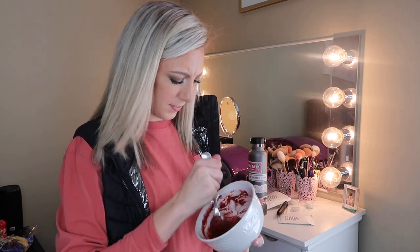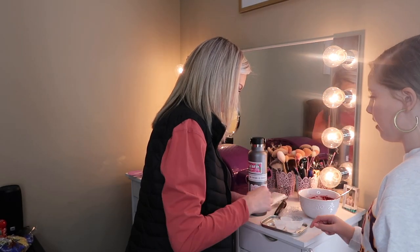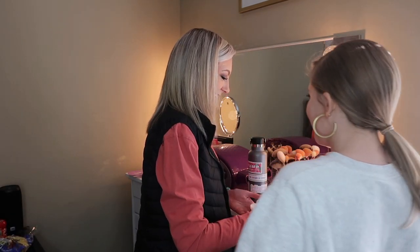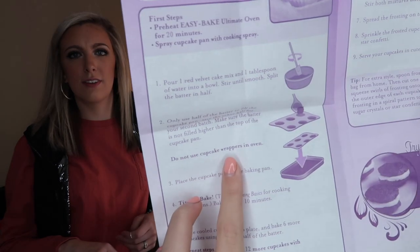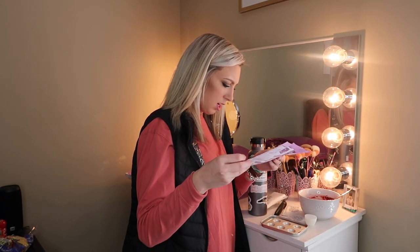We should get our parents to taste it and say which batch is better! We also realize we're not supposed to put cupcake wrappers in the Easy Bake Oven — it says right there in bold: 'Do not use cupcake wrappers in oven.' One of us almost missed that instruction.